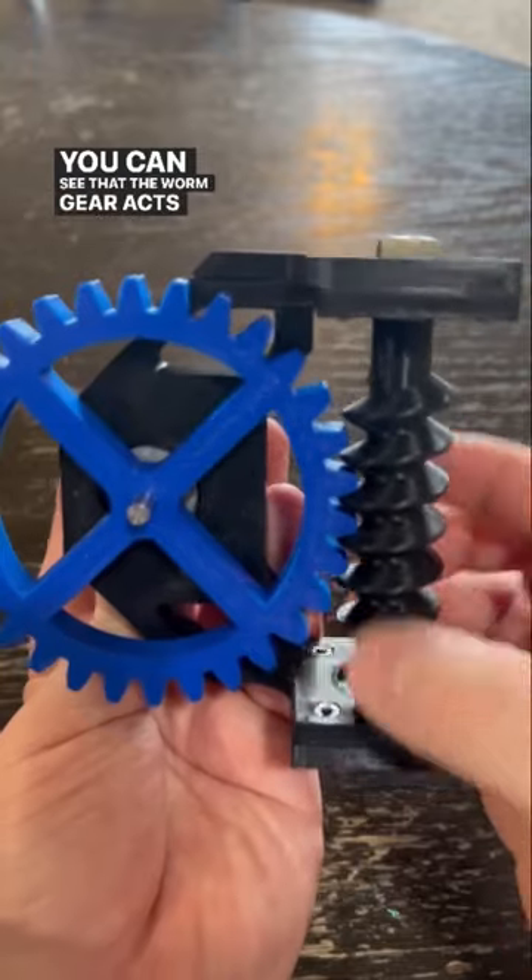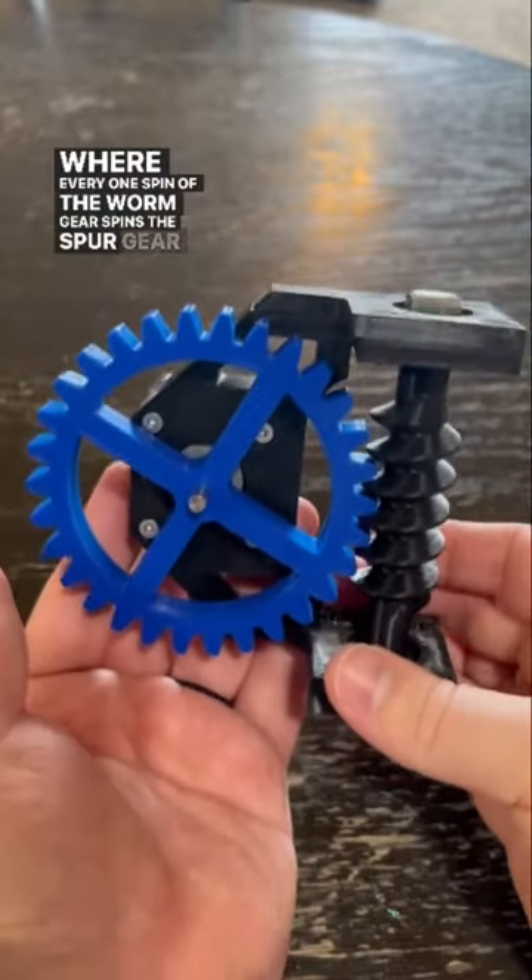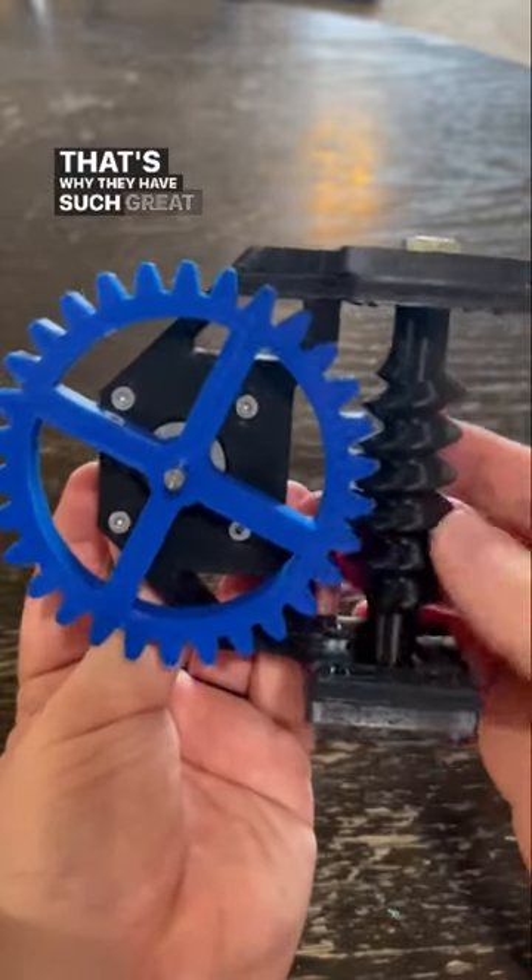You can see that the worm gear acts sort of like an elevator, where every one spin of the worm gear spins the spur gear by one tooth. That's why they have such great torque. This is basically a 1 to 4 gear ratio.